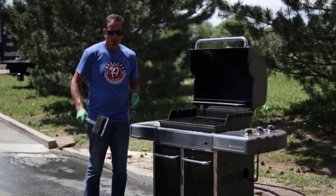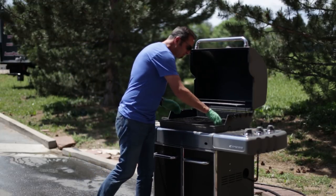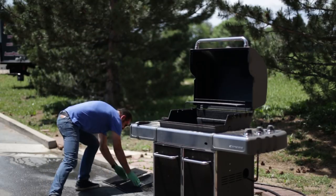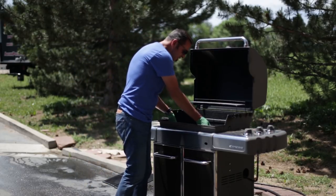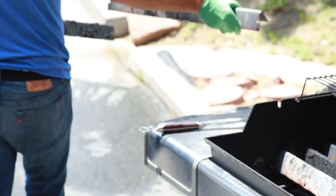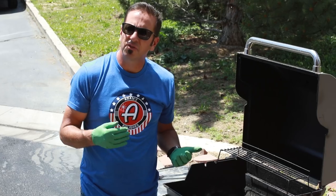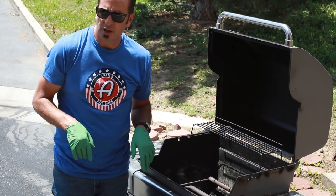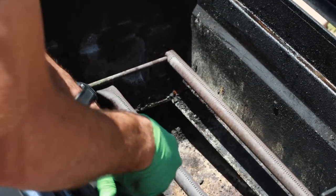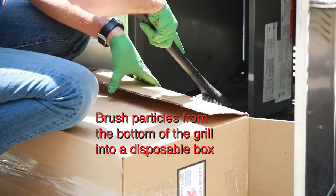Chances are you've got a metal brush for your grill and you give it a brush every time you use it. This time, however, I'm gonna pull the grates off because I want to give them a really thorough cleaning. On the inside of your grill you may have some flame diffusers — I'm gonna pull those out as well. You'll also have a ton of crud down in the bottom, and you can use a fender brush to brush that stuff out.